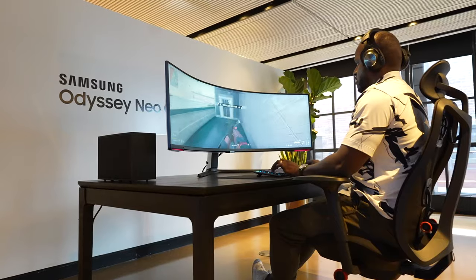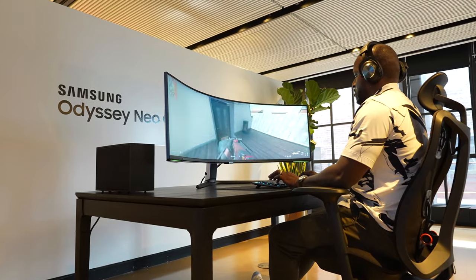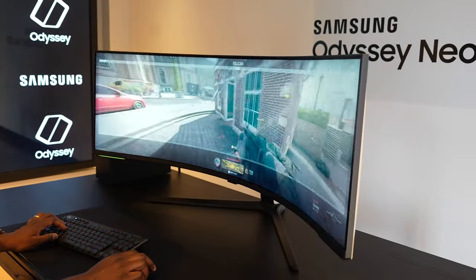And of course, some Call of Duty — as you'd expect, I did play some Warzone. It was almost smooth. That aspect ratio is something you might want to get used to, but it works out really well.